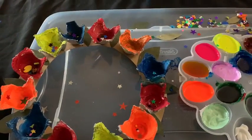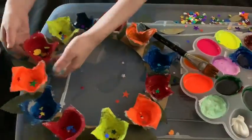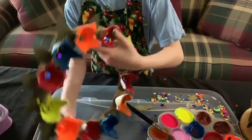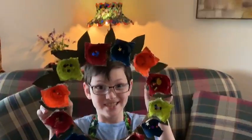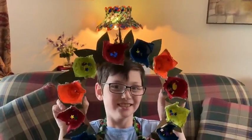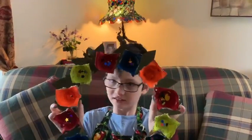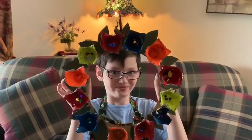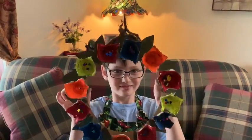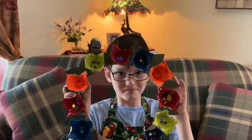Now we are done. Oh wow, oh my goodness, whoa — that is awesome! Here is the finished product. Thank you, it looks awesome Gabe. Thank you for joining us with Trash for Peace. Stay tuned for our next video. Bye bye!